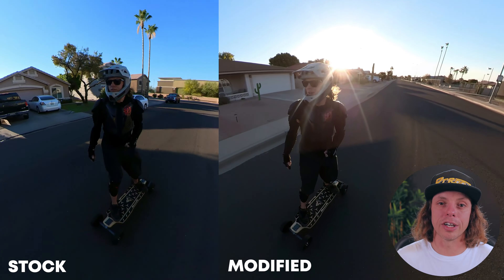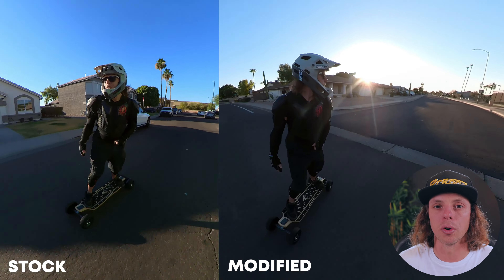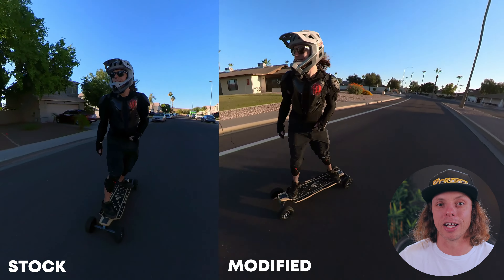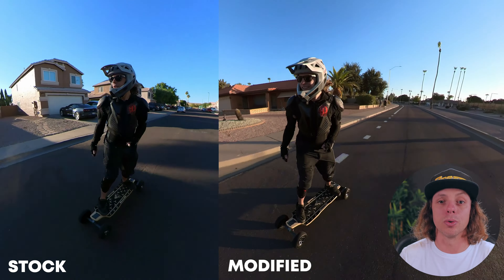The remote is the standard Ace Deck remote they've been using. Works fine, but it's not the most ergonomic in the world. Since Ace Deck is pushing the envelope in so many other areas, I'd love to see them design a fresh remote that's very molded to your hand.